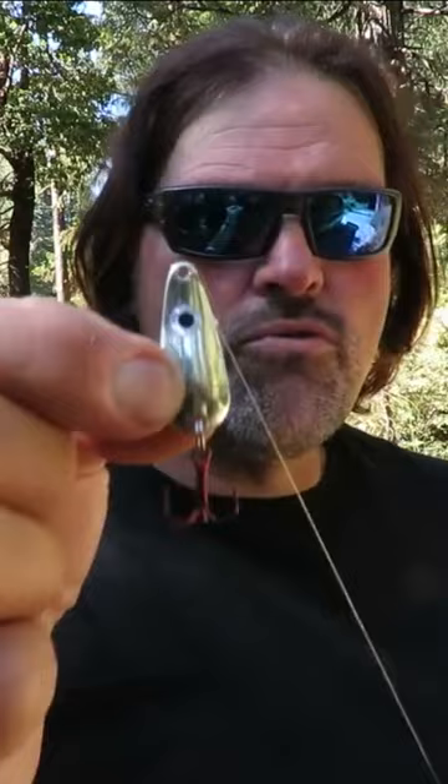The Triggerspoon Junior is a great lure for catching numbers of trout as well as big trout.